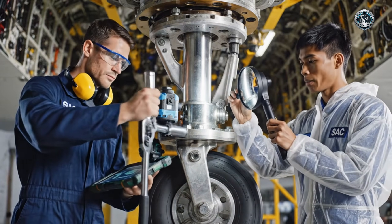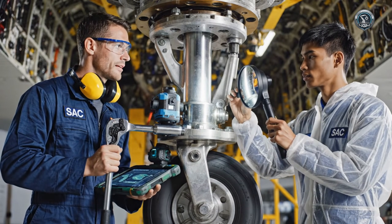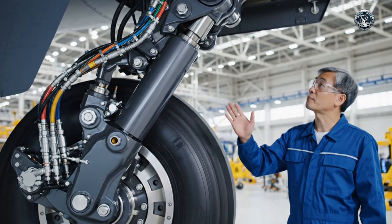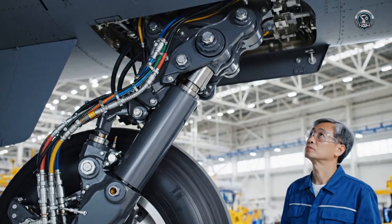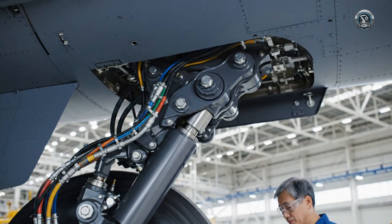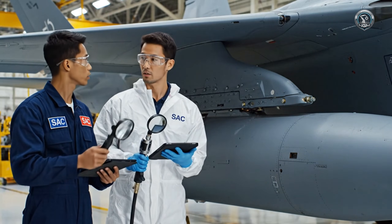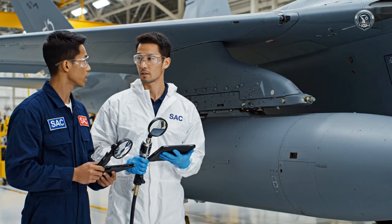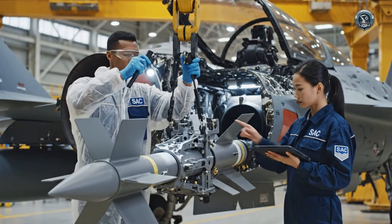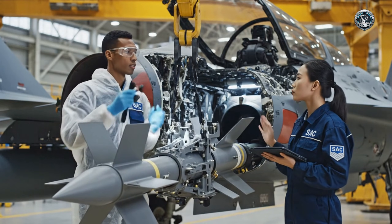Check the torque settings on the strut mount. Verified — all specs match the digital schematic. Good, let's prep for the next stage. All bolts secured and torqued, verified on the checklist. Missile rail mounted and secured. Running diagnostics now — came back fully integrated. Good work.